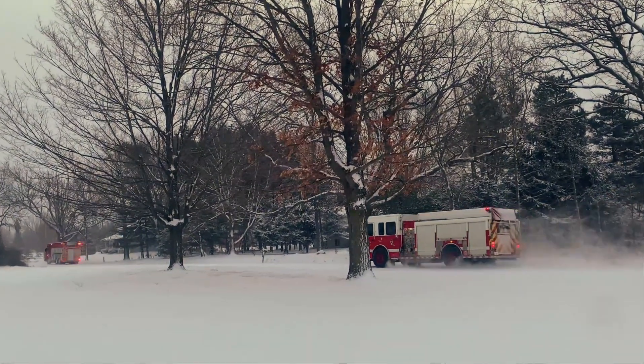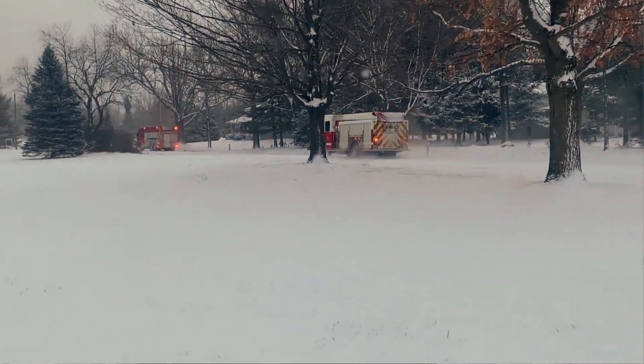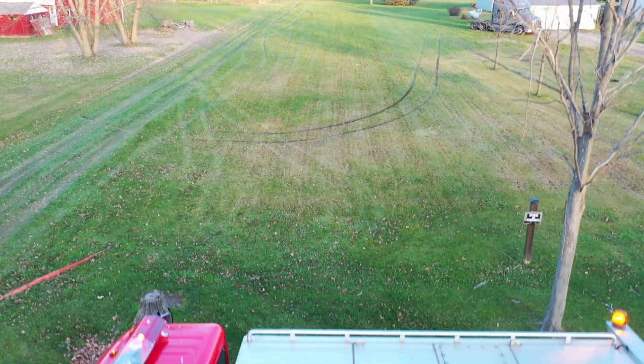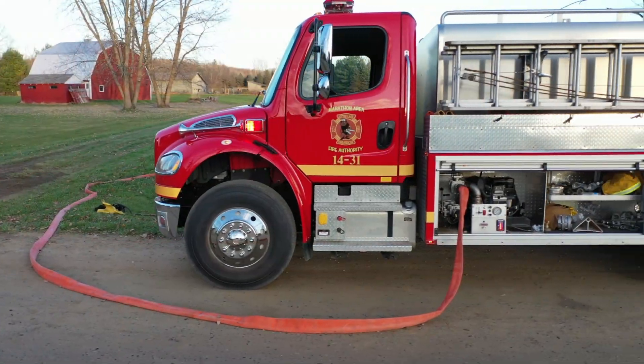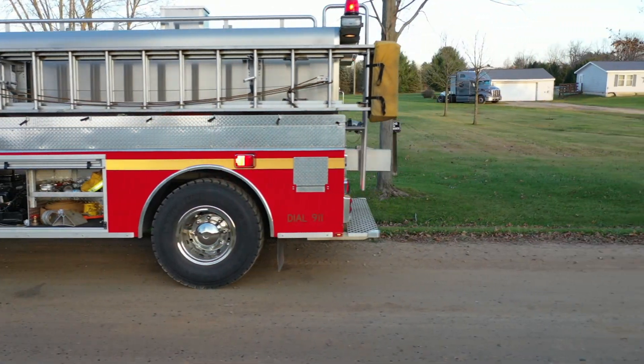There is more than one type of fire truck. There are engines, also known as pumpers — what most people think of as a fire truck. These have a big pump powered by the diesel engine, a series of hose lines, ladders, air packs, and other necessary firefighting equipment, and often a large cab capable of transporting four or more firefighters. Then there are tankers, also known as tenders or water trucks depending on what part of the country you live in. The primary purpose of a tanker is to transport or shuttle water as efficiently as possible, then quickly dump the water and go get more.